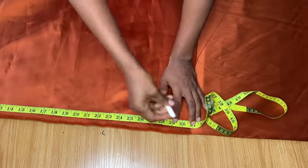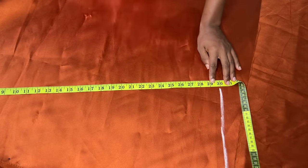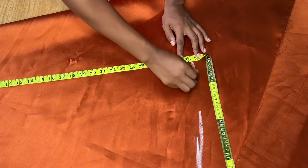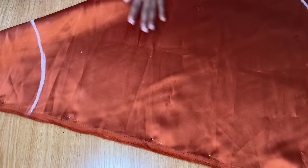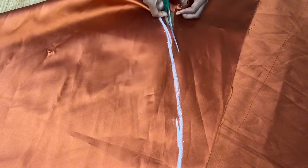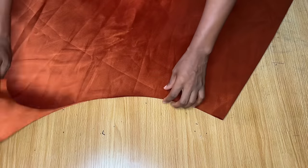From the waist curve, measure the length for the flare — I want about 30 inches, because the upper part is 16 inches, so 16 plus 30 gives a full length of 46 inches. Place your tape on the waist curve line and measure down 30 inches, marking across to create the hem curve. Cut about half an inch away from the waist line and cut out the hem line as well. That gives you the full length of the flare.